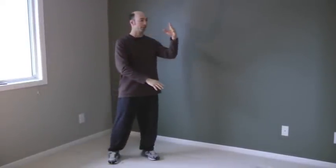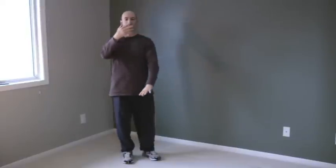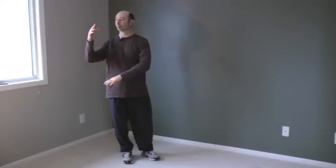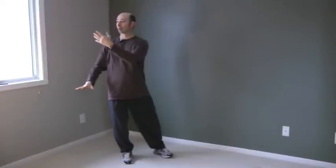Step with the left, shift and turn to the left, left hand up, balance on the left, change hands, step in with the right. Shift to the right, right hand up, palms turn. Step with the left, left hand up, left hand down.